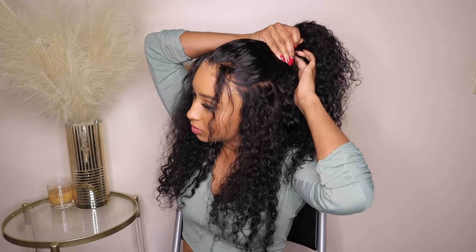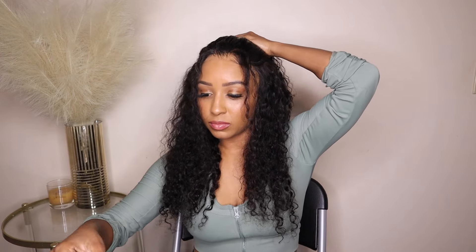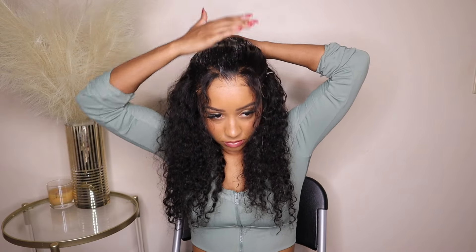I like putting two pieces out in front just because it frames my face more and makes my forehead look a little bit smaller. I'm using some argan oil foam and just securing this ponytail in place.